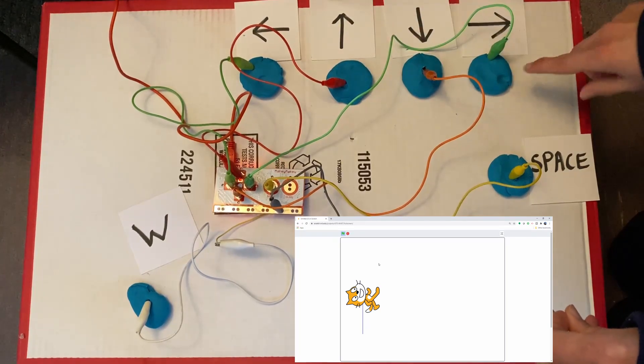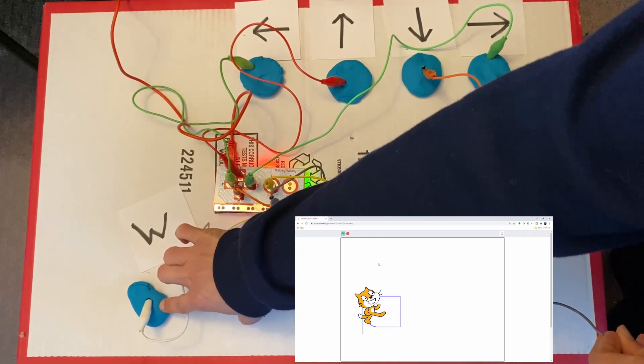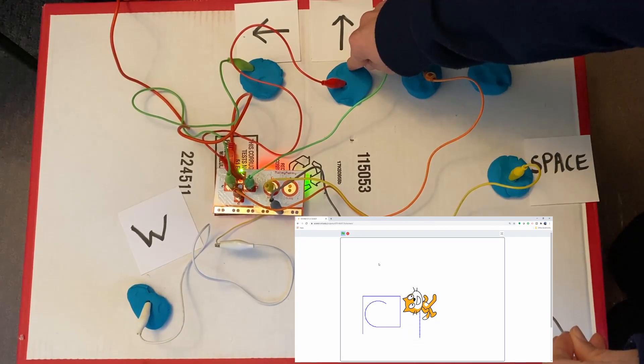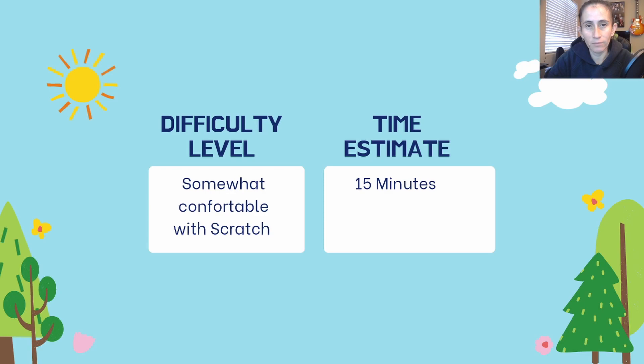This one will make our character go up, to the right, down, and left. And now let's do our circle. We also have a bonus one with the space, which lets us continue writing somewhere else on the screen. For your difficulty level, this program somewhat requires knowledge of how to use Scratch and its angles and how to manipulate angles so you can point your sprite. The estimate is about 15 to 20 minutes.